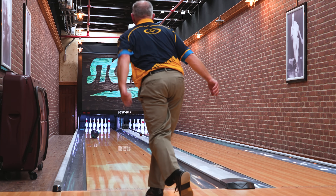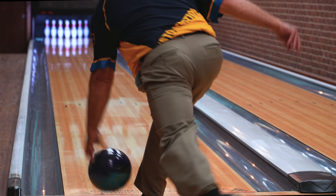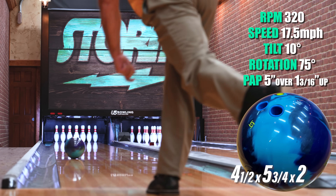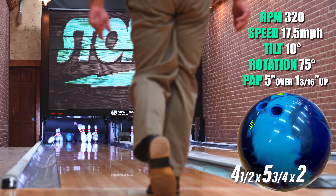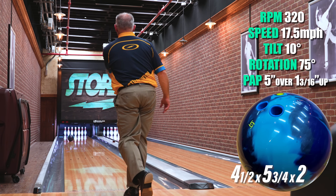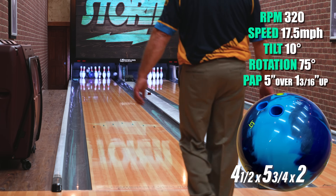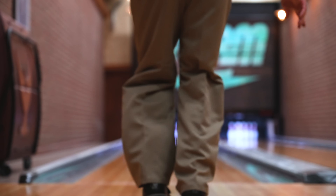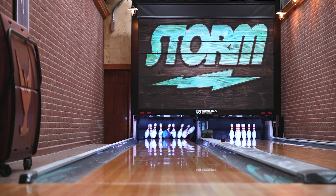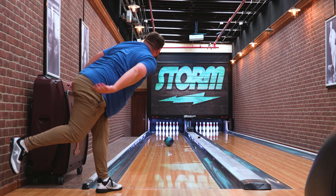My name is Rob King, Northern Utah. Today I'm throwing the Journey. I threw the Phase Two and this reminds me a lot of that. The only clean last 300 I threw was with the Phase Two, and I can tell you when the lanes start to break down, this would probably be a ball I would definitely go to. Normally I'm a speed-dominant bowler, so I go to a pin-up layout — this one will definitely still help me on drier conditions.